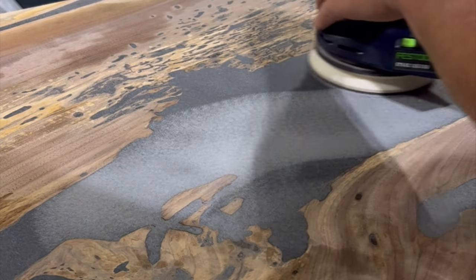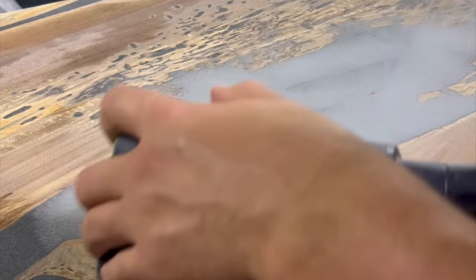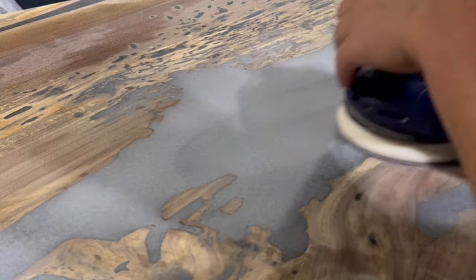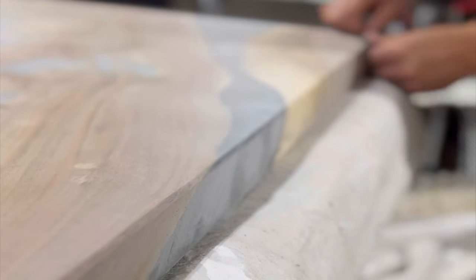Before we started sanding we had to fill in a tremendous amount of chip out from the planer. We used CA glue and epoxy to fill in the majority of the holes, and once it was dried we hit it with the sander.